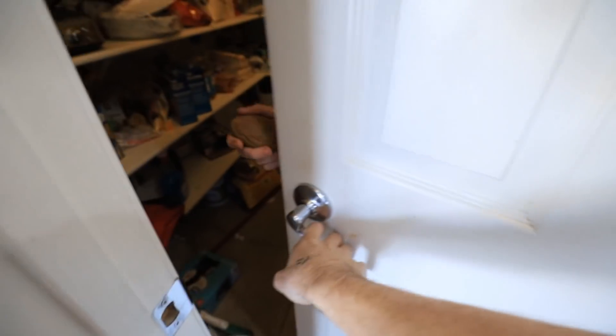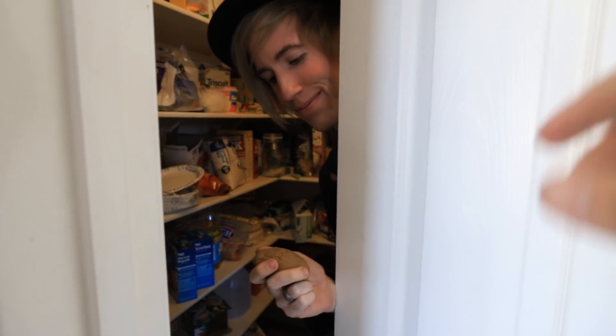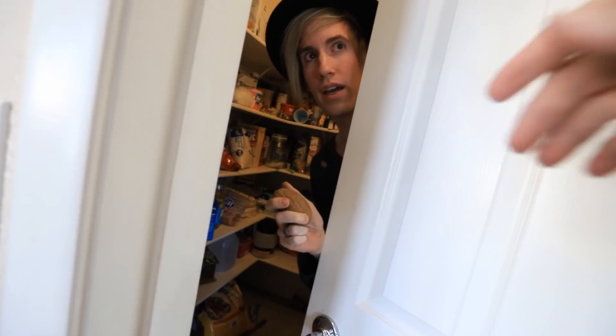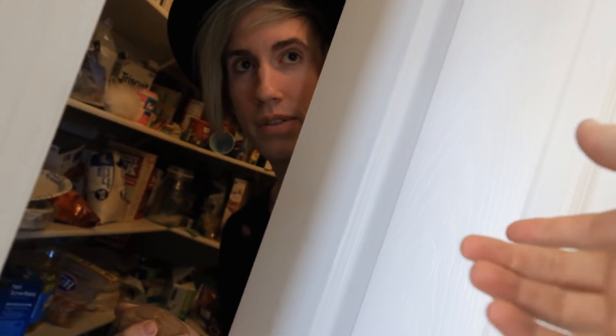Oh, Richie. Hey there. How you doing, buddy? Just hanging with my best friend. Sorry I haven't really been able to hang out with you much besides, you know, the pranks and stuff. I'm sorry for all those pranks I did on you. It's okay. Do you want some water?